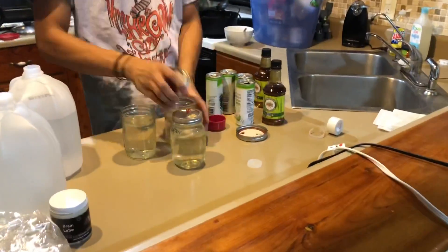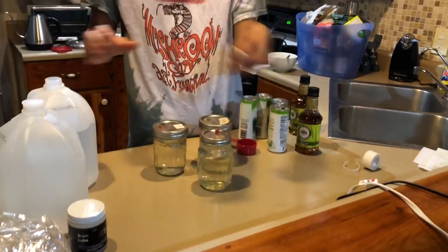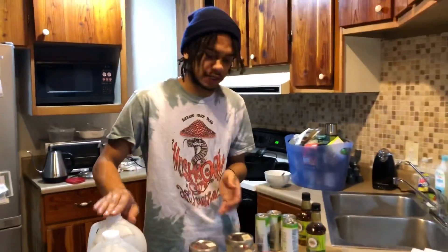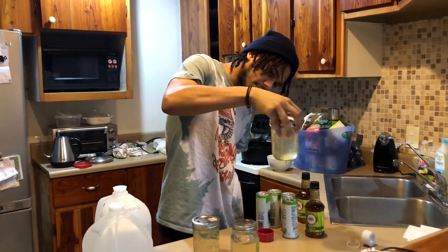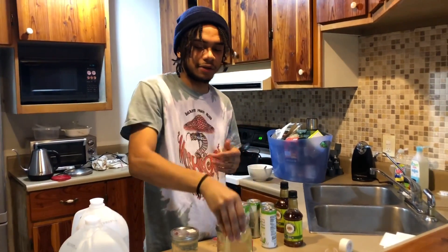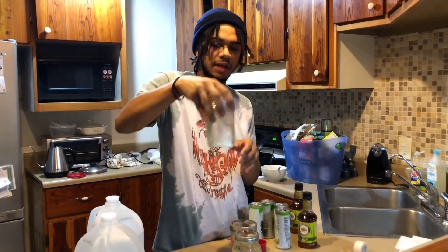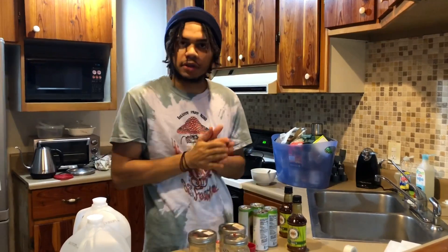Now we're going to put the lids on and then put these in the pressure cooker at 10 PSI for 30 minutes. That's all we really need to sterilize our liquids. We don't want the sugars to caramelize at all — just mix it up and make sure everything gets stirred around. You don't want the pressure to get too high or run too long, because then it'll caramelize and you'll end up with a darker liquid culture.